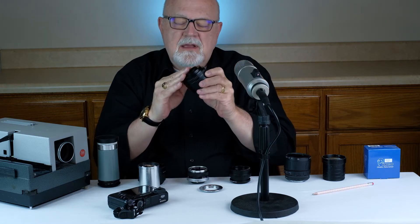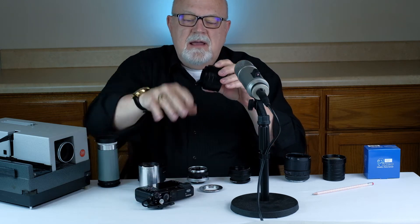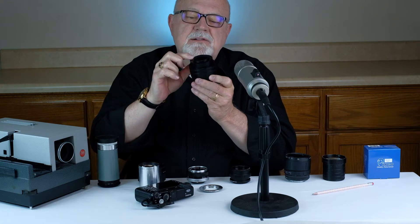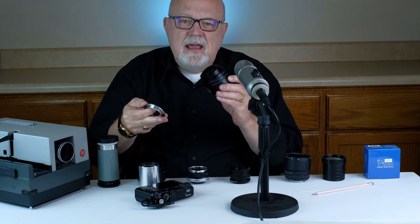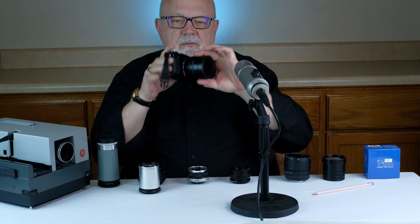The rear end of the helicoid attaches to the camera. Usually you'll buy a helicoid with a mount that's specific to your camera. I actually like helicoids like this one with the rear mount that's an M42 mount. That way, I can take any number of M42 adapters, attach it to the rear of the helicoid, and then it just snaps right onto your digital camera.